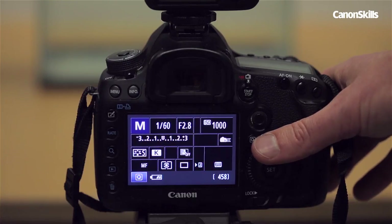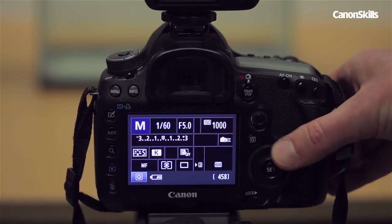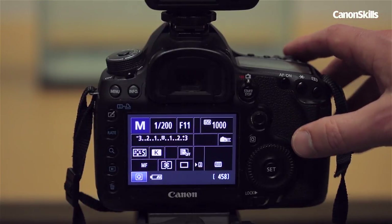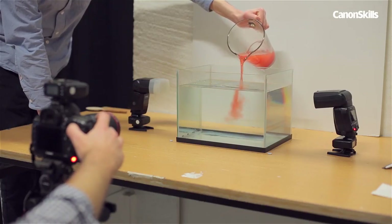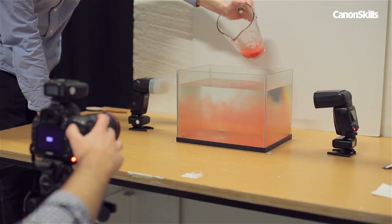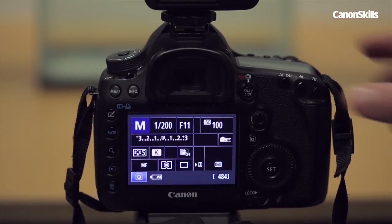In manual mode on our camera we want to use enough depth of field so the whole ink flow is sharp. As we're shooting up fairly close we used an aperture of f/11 to do this. We set the shutter speed to 1/200 of a second as this is the maximum flash sync speed of most Canon DSLRs — if the shutter opens faster than 1/200 of a second the moving shutter blind will obscure part of the image, indicated by a black side of the frame. We also set our ISO to 100 to keep the images well exposed.